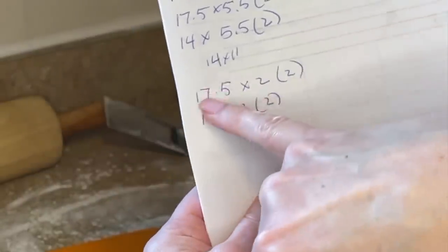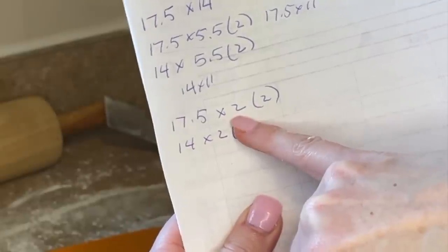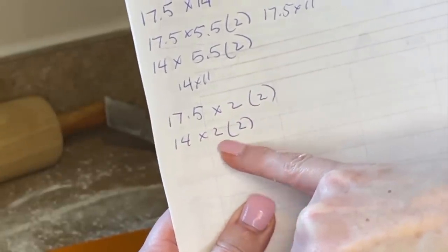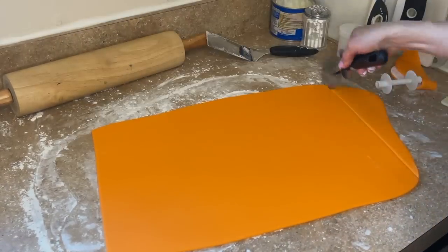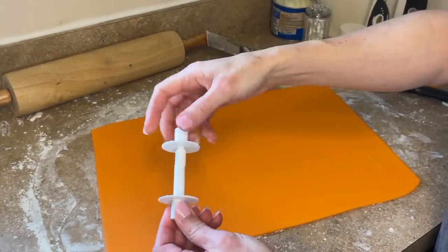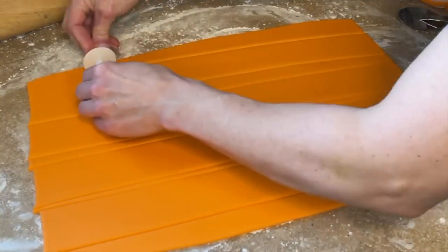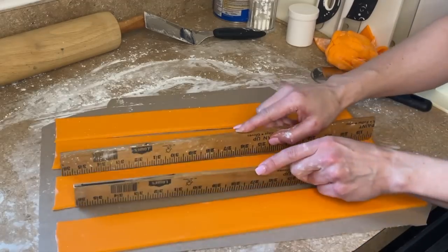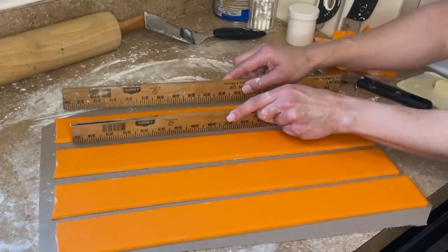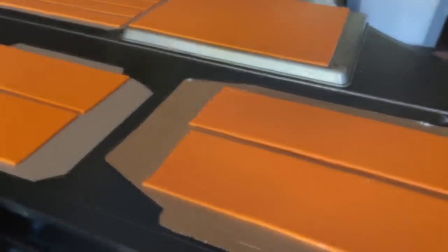Now I need to make the lid panels as well. I need two that are 17.5 by two inches tall and two that are 14 by two inches tall. I'm cutting a bunch of strips that are two inches tall and I'll cut them to size later. I have this ribbon cutter that I love — I'll link it below — and I'm cutting four strips, lining them on the cake box lid, and straightening them with rulers. Let's set those aside to dry.